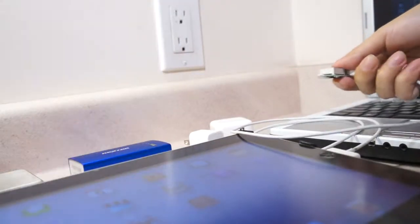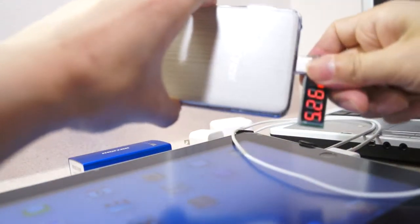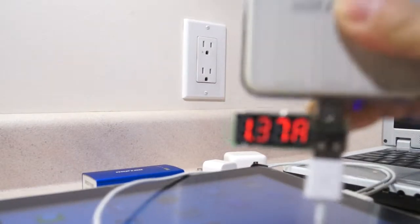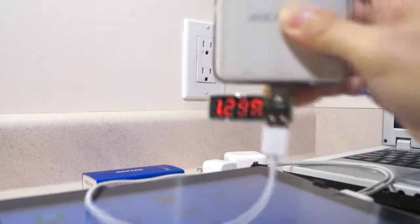Now we try a power bank with higher output rating. The current is 1.32 amps.